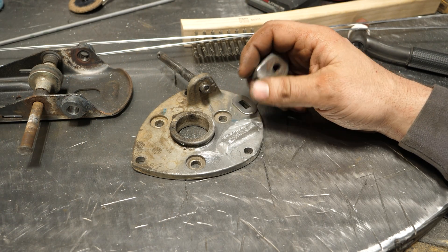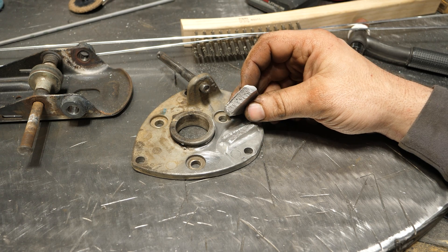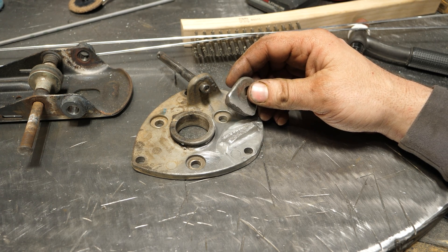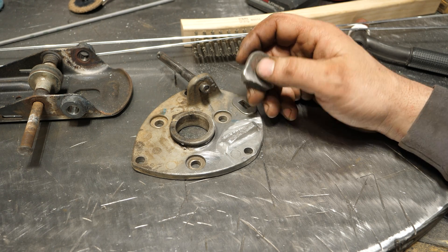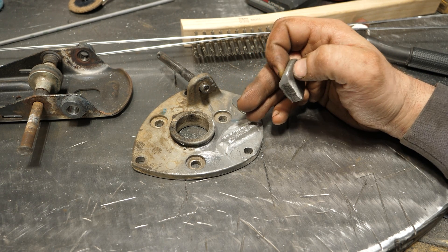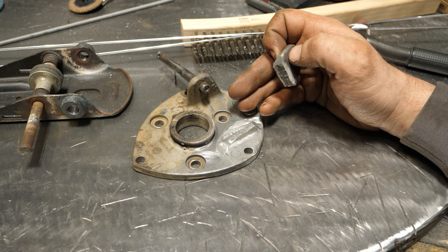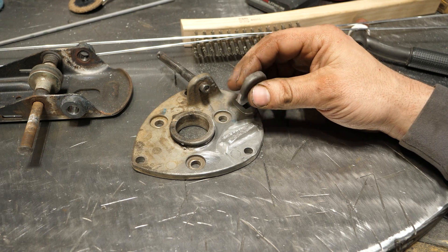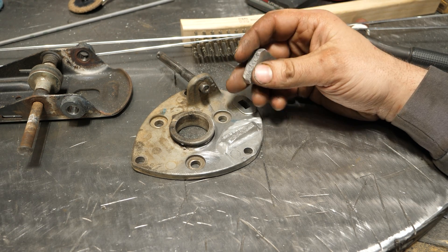You're also going to have difficulties welding something this thick and getting proper penetration without at least a decently powerful MIG welder. TIG is the ideal process for this, or believe it or not, oxy-acetylene with aluminum welding rods works really well on something like this.